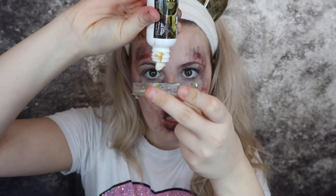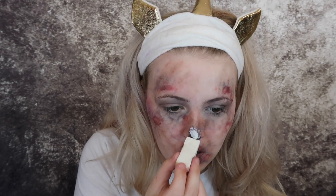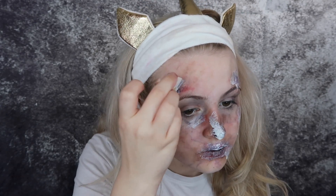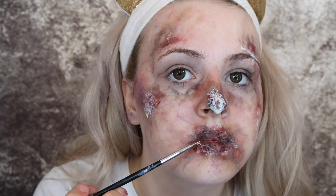I then go in with liquid latex and put that all over the irritated areas. I'm then going to separate the liquid latex when it dries to make holes and cracks in the skin as there would be, using tweezers and a little knife-like thing. Be so careful when doing this on your skin.